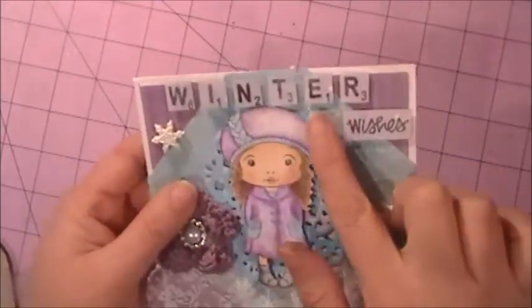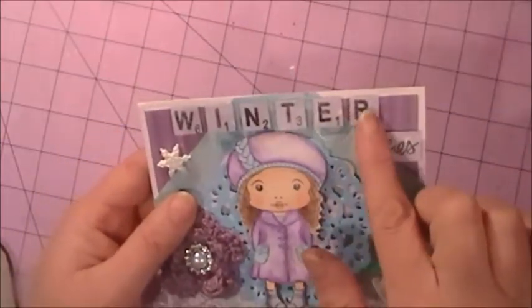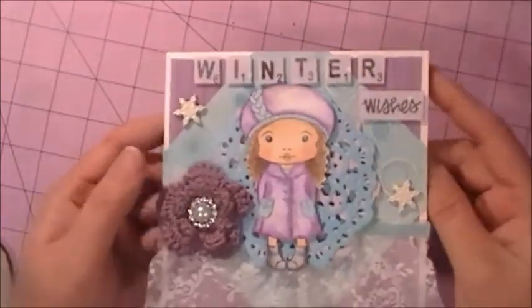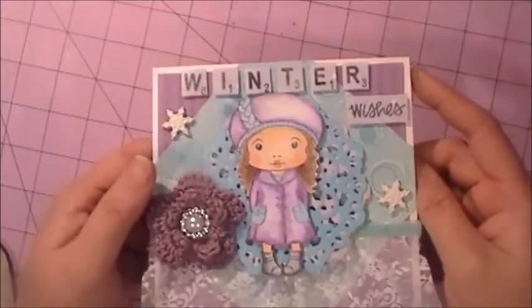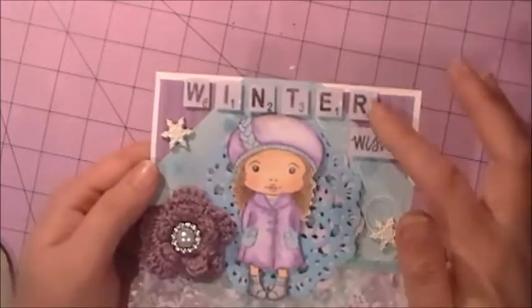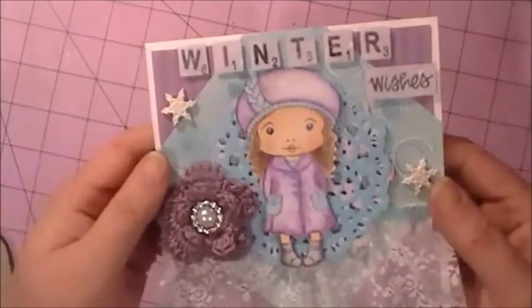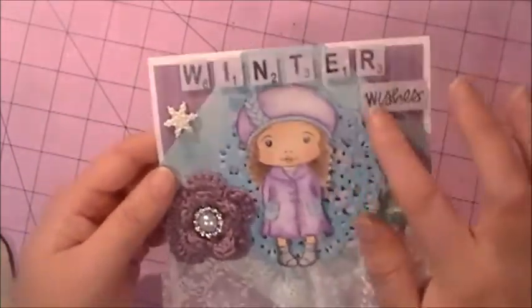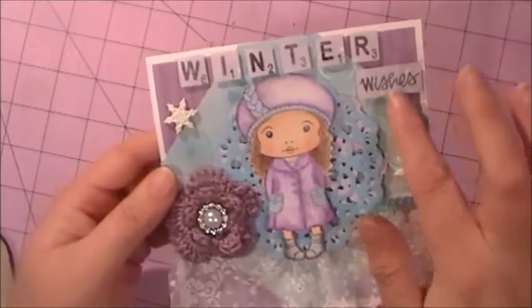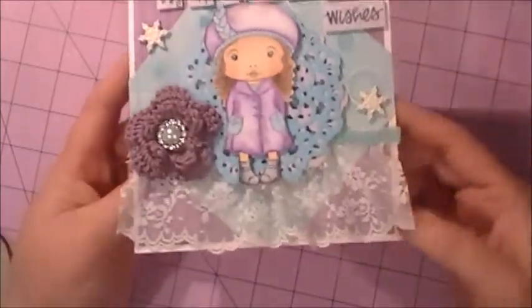For the title up here I put 'Winter Wishes.' This is my new stamp set I got from a lady on Facebook, already a char, and I love it — it looks like little Scrabble tiles. The original stamp said 'Warm Wishes' and I just stamped 'Wishes' instead.